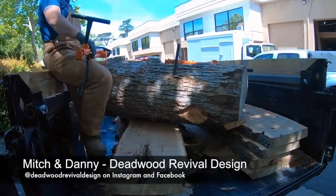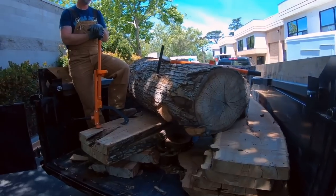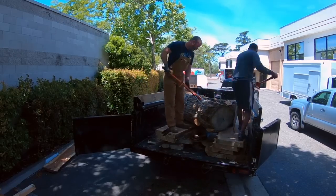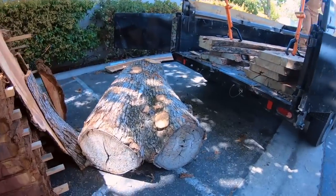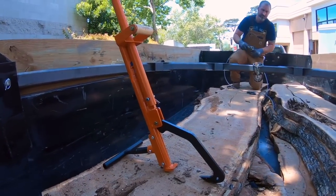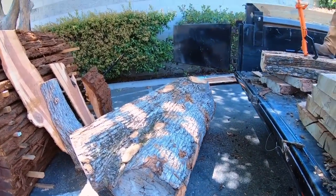I'm Danny here with Deadwood Revival. We received some Logox tools last week and we've been putting them to the test. We picked up this log and we're going to try to roll it out of here because we don't want the slabs to fall out if we dump the dump trailer. These log oxes have proven to be strong so far — let's see what they've got. This is a pretty tough task. Alright — it was no match for the log ox. It's incredible how much weight these things can move. We've had other tools before and they just snap, but the log ox held up. Incredible tool.